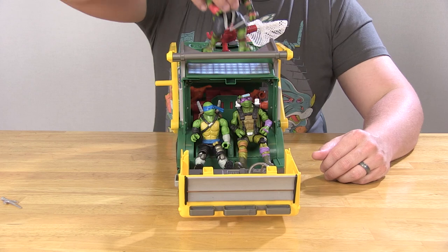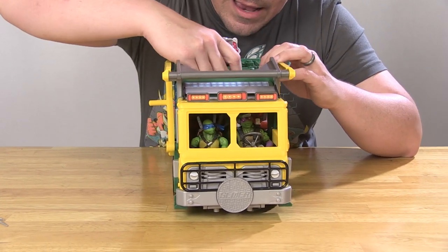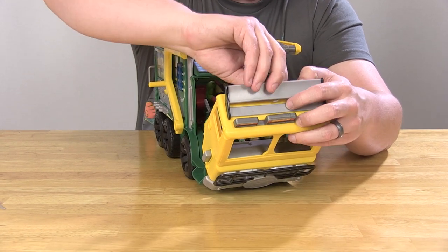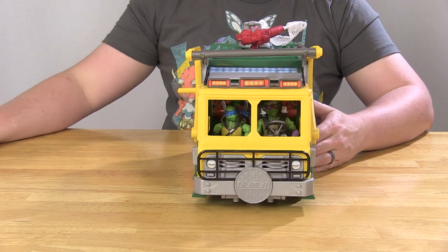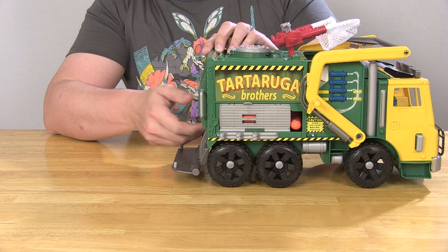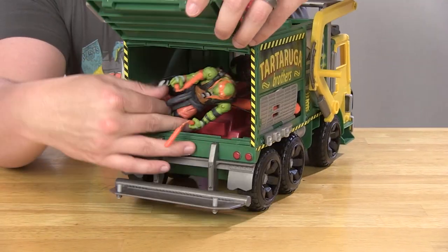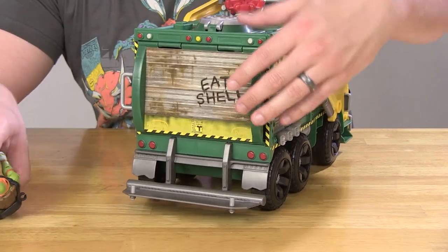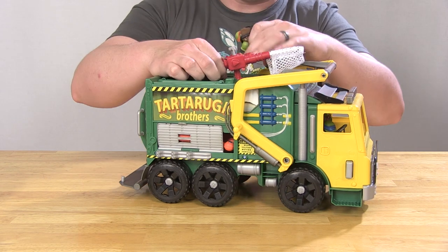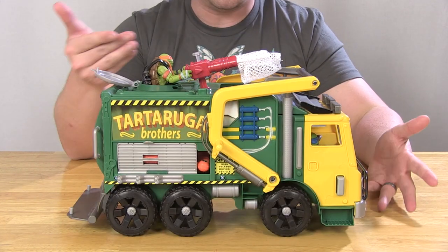There's a nice big hole on the top, perfect for sliding Raph or anybody through and getting them sitting in that third row seat. So now we've got three turtles sitting on the inside. But what about the fourth turtle — where's Mikey going to go? There are actually several places to store other turtles. The back hatch does open and you can stuff some figures in there. You also have a nice little opening hatch on the top, perfect for somebody like Mikey to man the little cannon. We can stand Mikey right there with the handles on the gun.